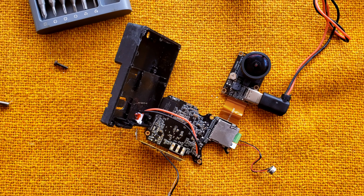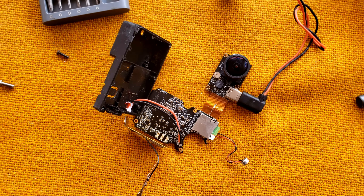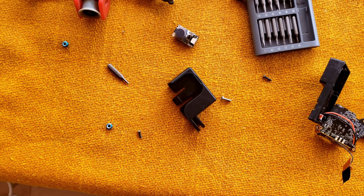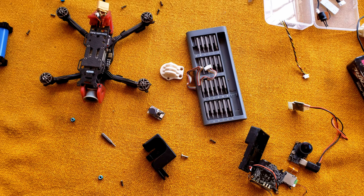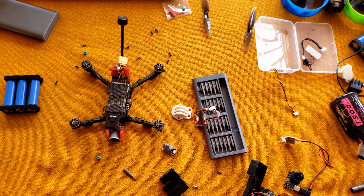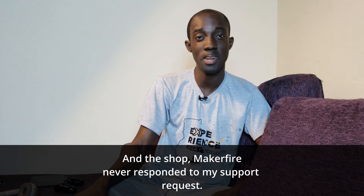Also, getting replacement parts is something you might not have the best experience with. In my case, the drone crashed and the camera got damaged. I tried replacing the Wi-Fi module, which is a repairable aspect of the Firefly X, but the replacement parts that came were not in good shape and the camera didn't work as expected. These are some things to keep in mind when it comes to repairing this camera.